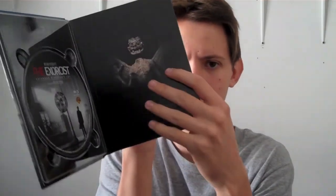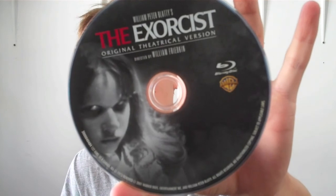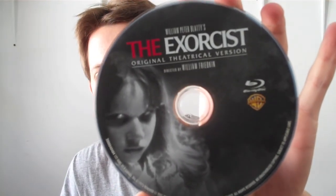And then you have the booklet, but I'm gonna go with that last. I'm gonna show you the second part, which is the original theatrical version. Here's the theatrical version — that's what that looks like. That's really, really good. I like that color. I'll show you every single picture, so let's get started.